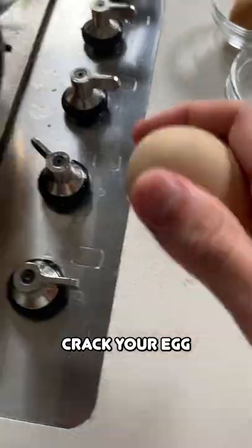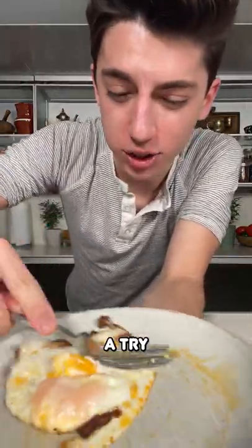Next up, it's time for chili oil. Crack your eggs. Time to give the chili oil eggs a try.